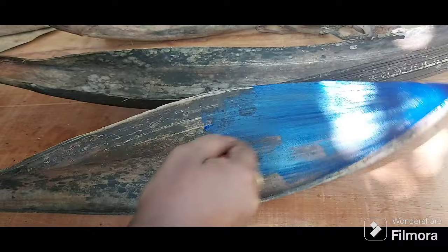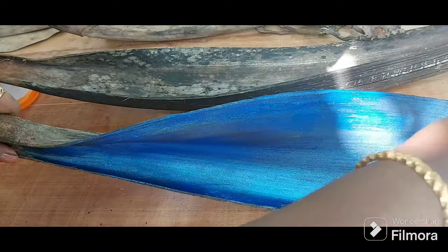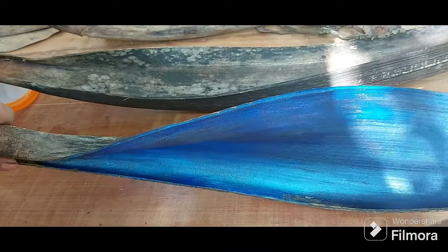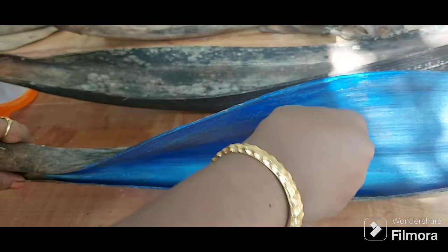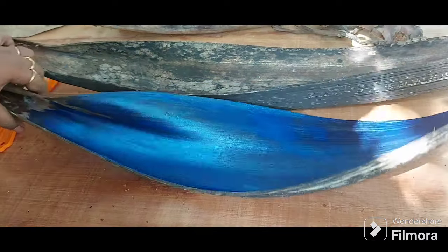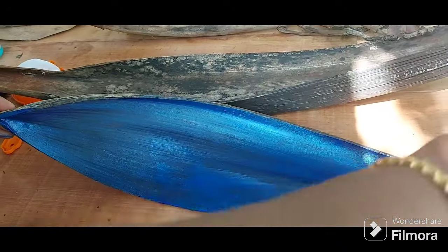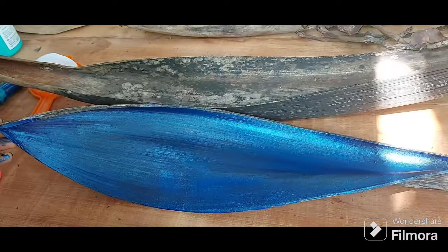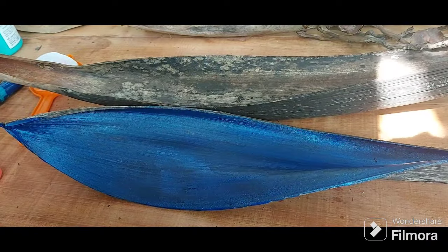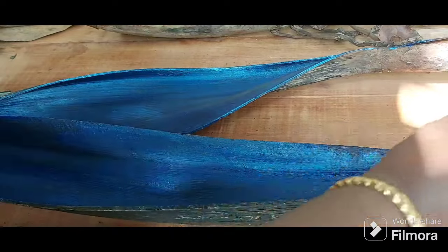I wanted to test colors only with blue — something that goes with just blue — so I made the background darker. For all the caps, the coconut caps, I'll be using a very light teal blue. I wanted to see how that looks. Those are the only two colors I'm using, and for the leaves I mixed both of those with a little bit of yellow.